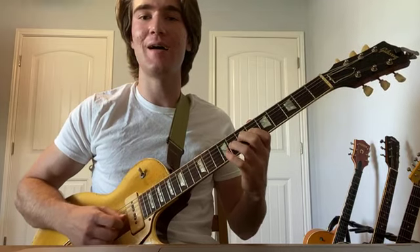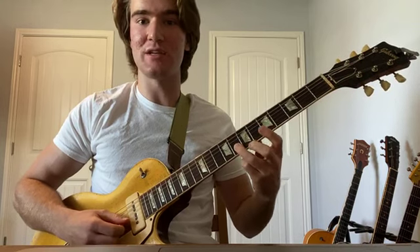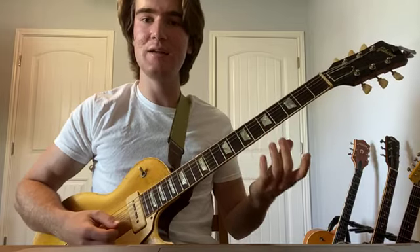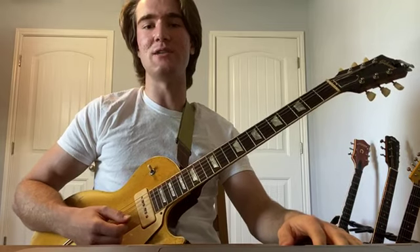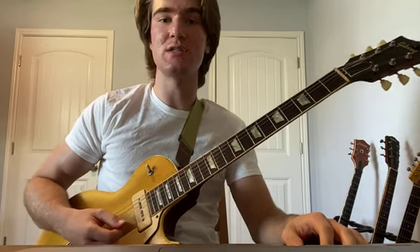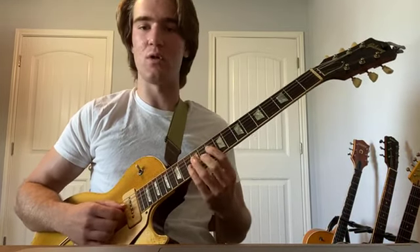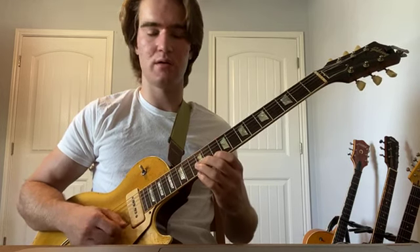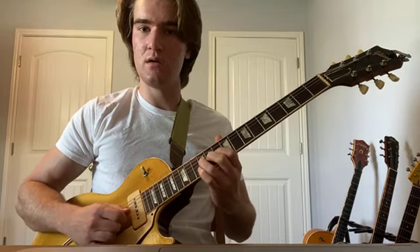Throw in that major again, reverse it — any of that. That's kind of the basics of playing around with the major and minor stuff. Find it in all the little positions — that's just the typical position we play out of, but work it up higher on the neck too.